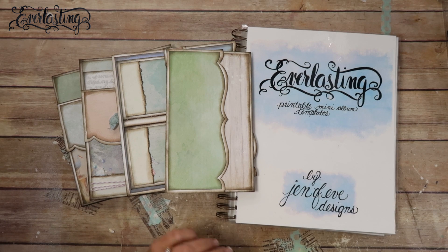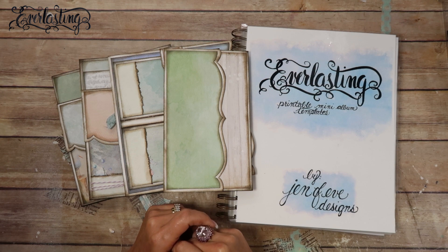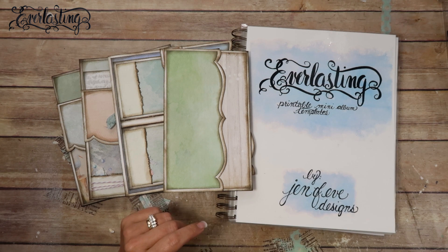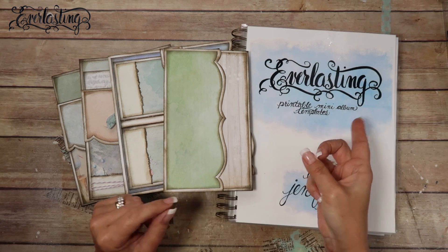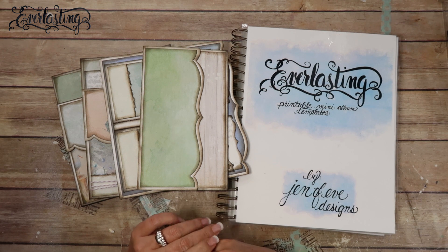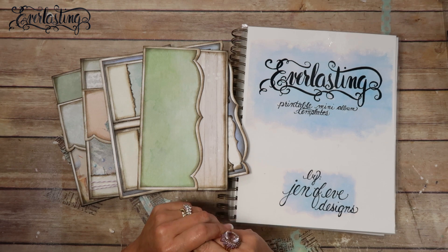There is going to be a secret coupon code in this video. It will be somewhere in the video, only there for a couple of minutes, and it's very hard to find. It is for 50% off everything in my shop from midnight the day this goes public to the following midnight — a 24-hour time period. If you want to be notified when I upload, subscribe and hit that bell button.